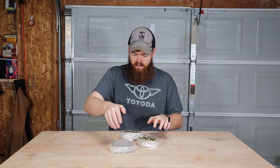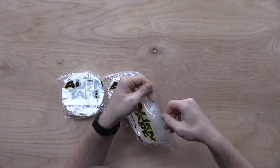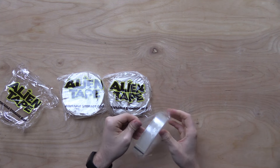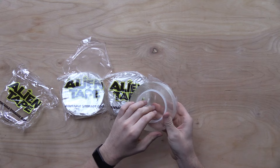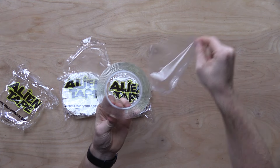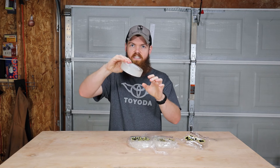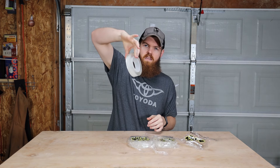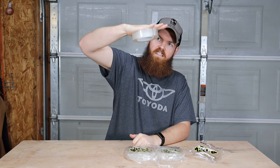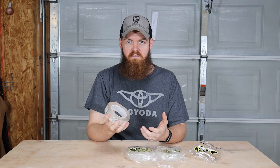So we got three rolls of alien tape, all in their own little Ziploc bags, which is kind of cool. They both have like this weird plastic on both sides, and you can see just how sticky the sides of it are. Maybe this stuff is actually going to be really strong. All right, let's start testing this stuff and see if it's any good.